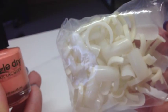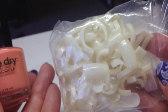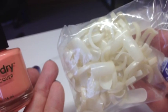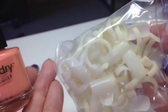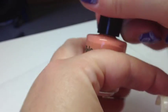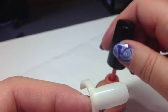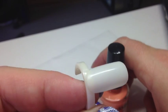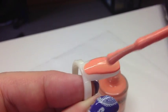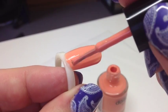I'm using nail display rings from eBay — about three dollars for a bag of 50 from China. Don't pay fifteen dollars from a Facebook supplier; they're exactly the same. Give the bottle a very good shake and work quickly. Load your brush up with a good amount of polish — this is quick-drying, so you need a lot on your brush. Paint quickly because it's drying as you go. Don't worry that you're applying it thickly.